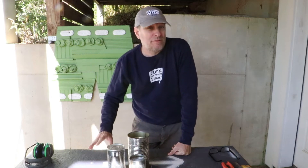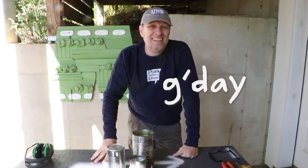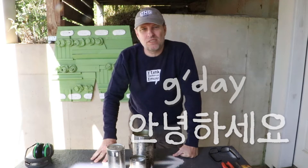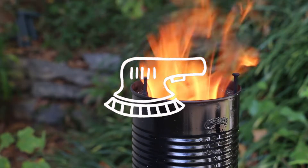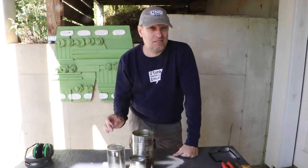Today I'm going to make something I've never made before, which is a soup can rocket stove. G'day, hola, and hey, it's Tom from Green Shorts. The soup can rocket stove is probably the simplest form of rocket stove out there, and maybe even the easiest and cheapest to make.